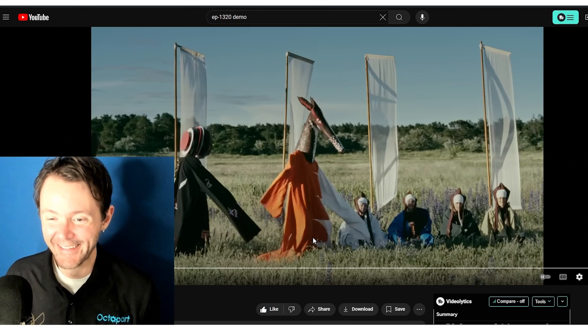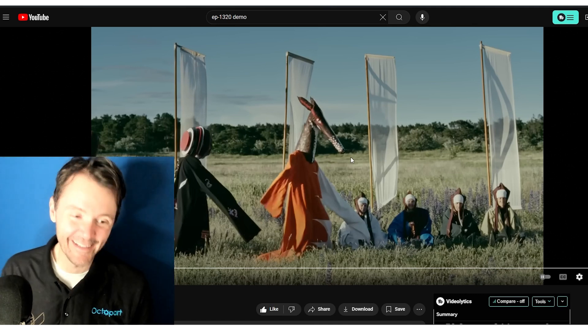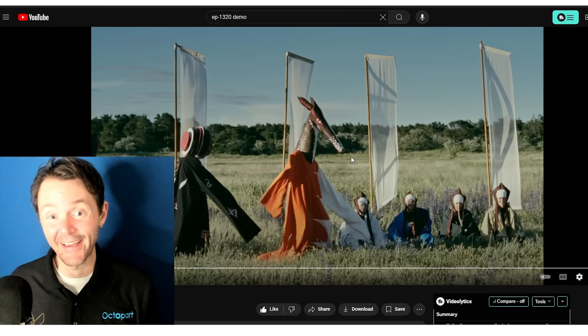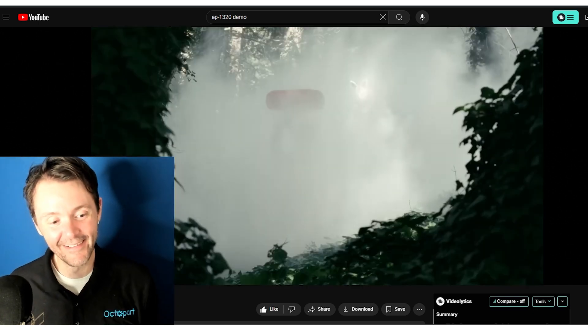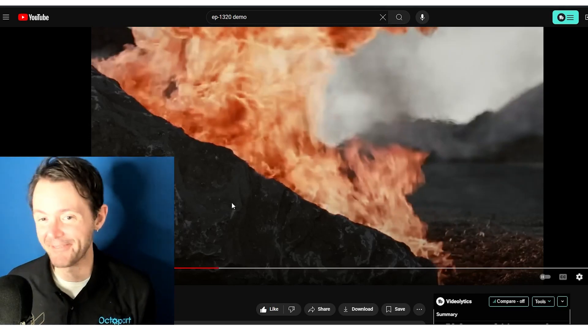It's like, did Robert Eggers make this music video? This is the most historically cool thing ever. That's my favorite dance move.